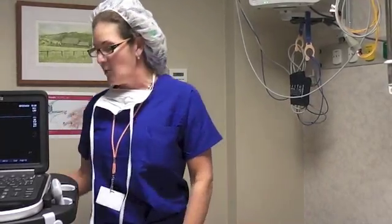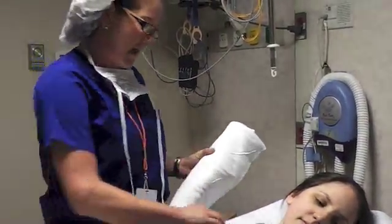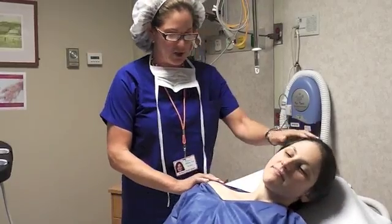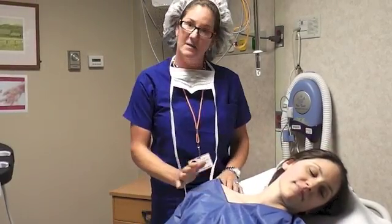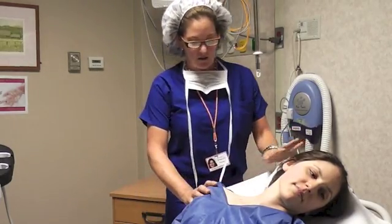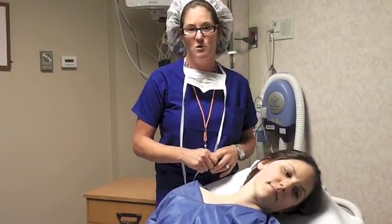The first thing we're going to discuss is the importance of positioning and how critical it is to achieve success. In the case of an interscalene block, we place the patient in a semi-upright position on a stretcher in our block room. I place a folded towel underneath the patient's scapula to optimize positioning. Then I ask the patient to turn their head away from the side of the block. In this case, we're going to be doing a right-sided block, and you can see this patient's field has markedly improved, giving me much better access to a posterior approach, which is our preferred approach for interscalene catheters.